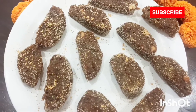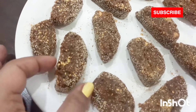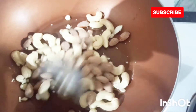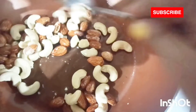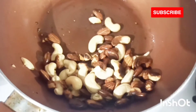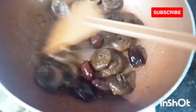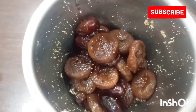Next we are going to make some fig and dry fruits sugar-free ladoo. For this I'll be frying one cup of kaju and one cup of almond in two to three tablespoon of ghee, and when they turn brownish in color I'll make a powder out of them. Then in the same pan I'll fry one cup of dried fig and one cup of dried dates which I have soaked overnight, then blend them into a paste.